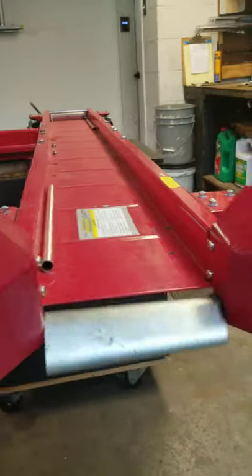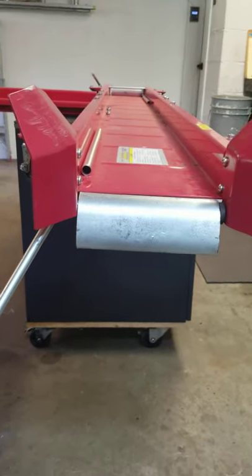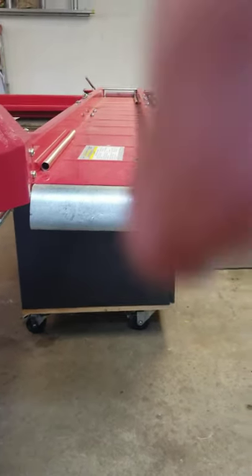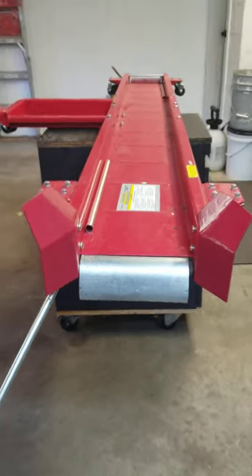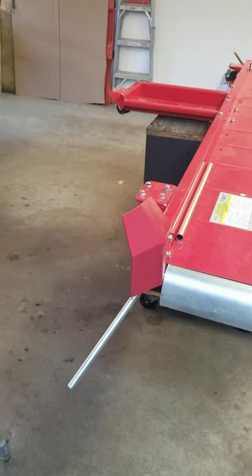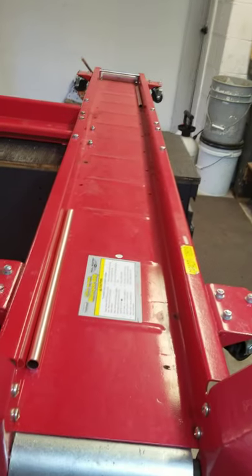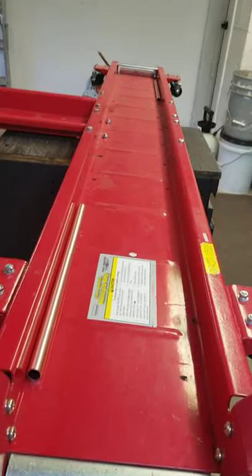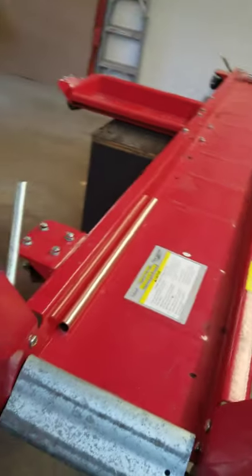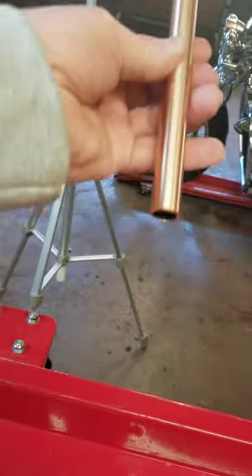The biggest improvement is I add these wings so that the motorcycle tire can go straight down the middle. I've never been able to line up perfectly, so I made these wings — makes it a lot easier. I always get the front wheel, but the back wheel's confusing sometimes.